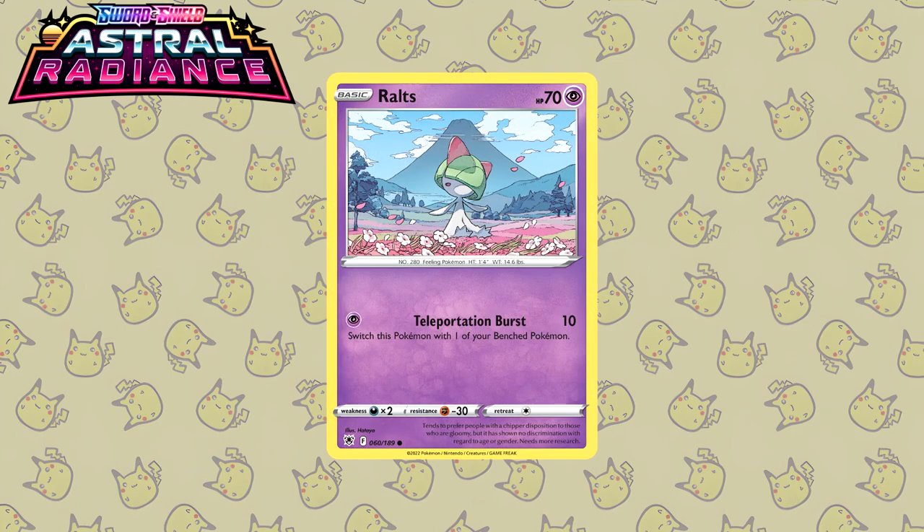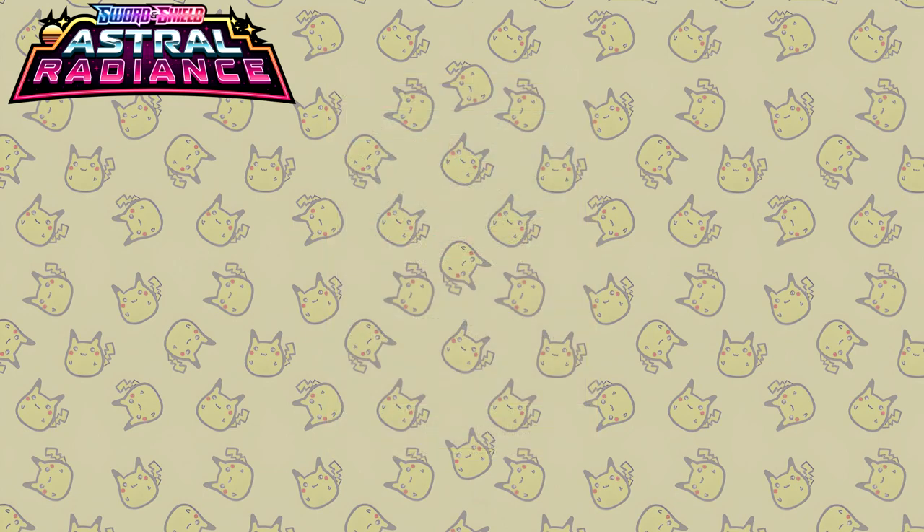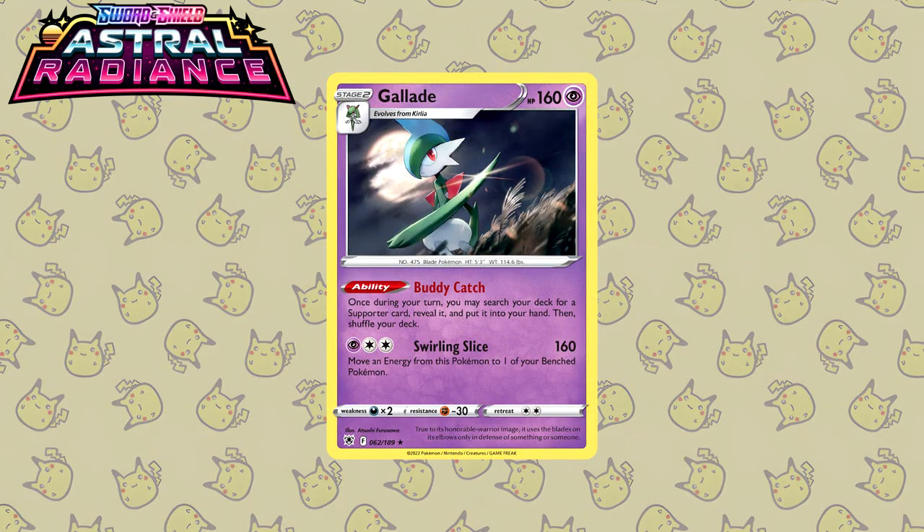Second to last we have the Ralts from Hataya. I still remember when I first saw this card I couldn't believe how beautiful it was. The illustration — just look at it, it's so well done. Last up for Astral Radiance, let's stay at the Ralts evolution line — here we have a Gallade by Atsushi Furusawa. And immediately I had to think of Sekiro: you have the reeds in the background, it's dark at night, the moon — the Gallade just looks like it's about to attack our protagonist wolf and start talking about Ashina.